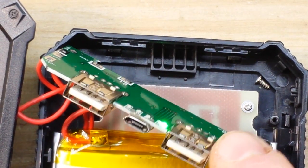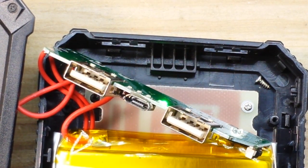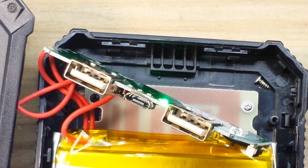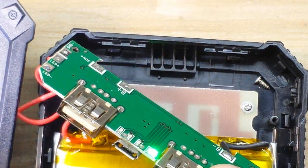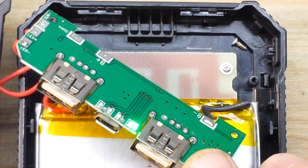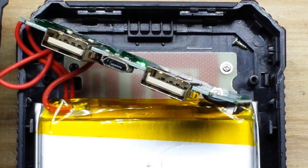That LED is on — I wonder if that means it's charging from the solar panel. With some super bright light shone on it, it's just showing me the one dot. If I darken the situation — yeah, so it appears we get one dot for solar charging. Interesting.